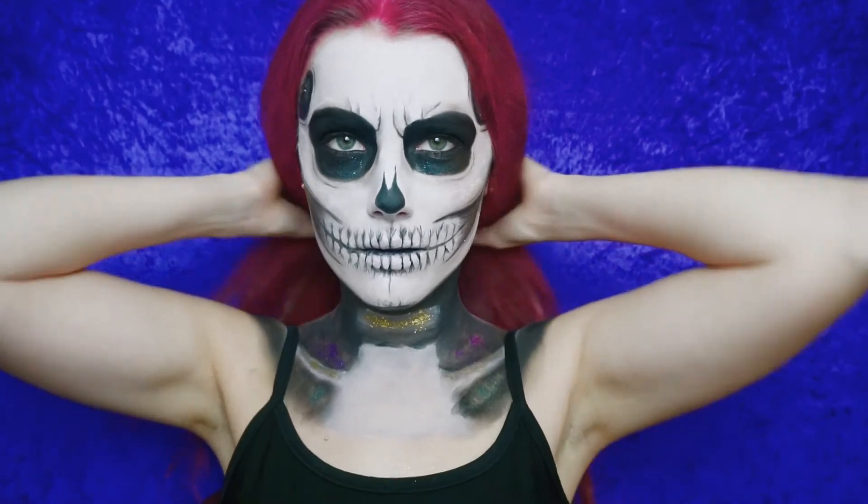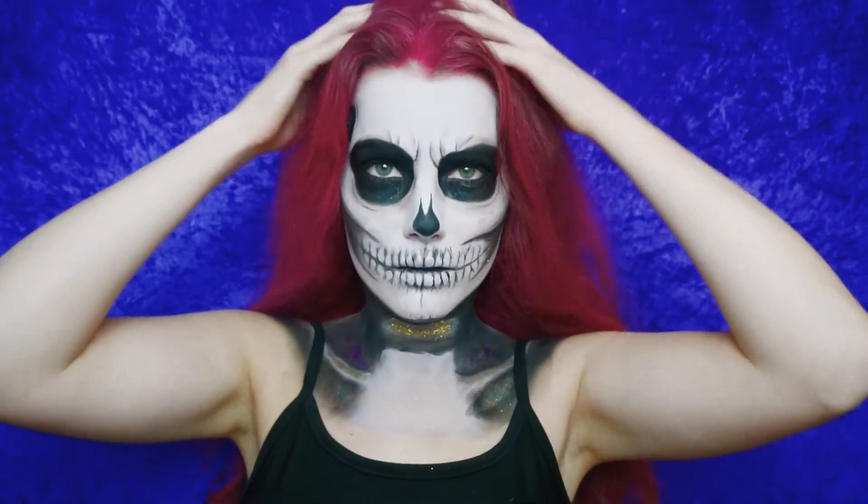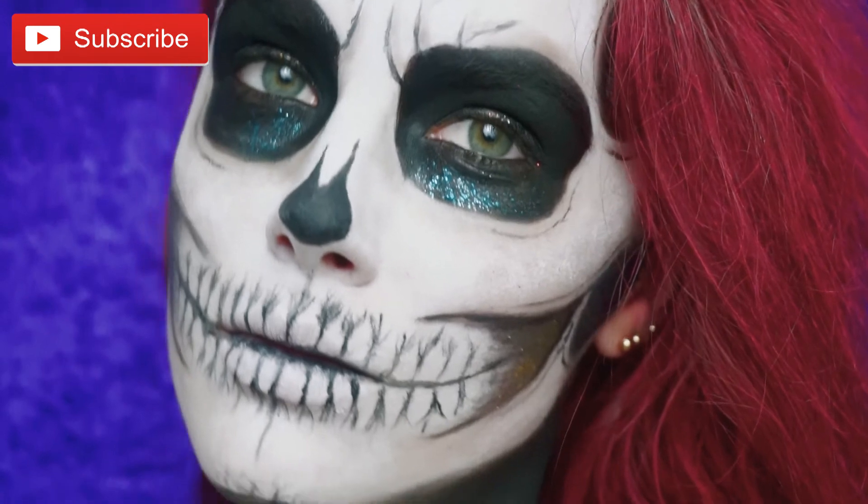And this is it, guys — this is my hair down and this is the final look. If you enjoyed it, let me know — subscribe, like, comment.